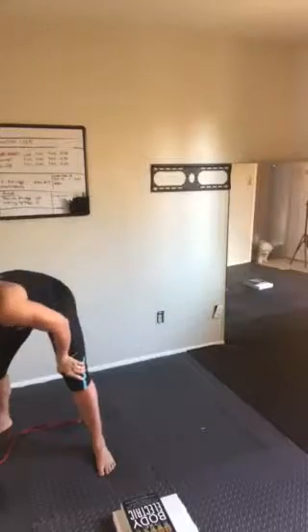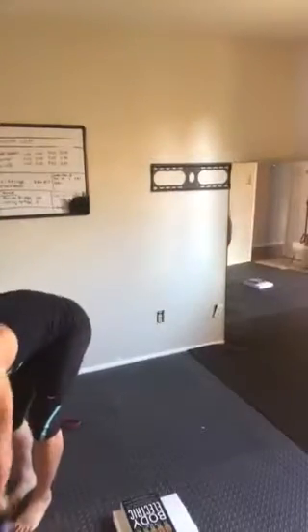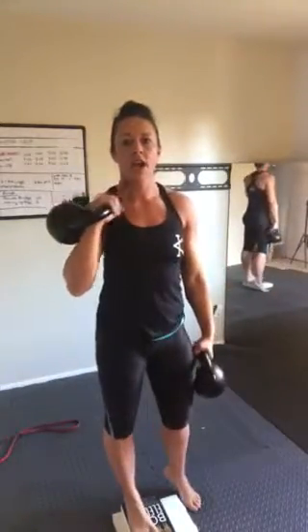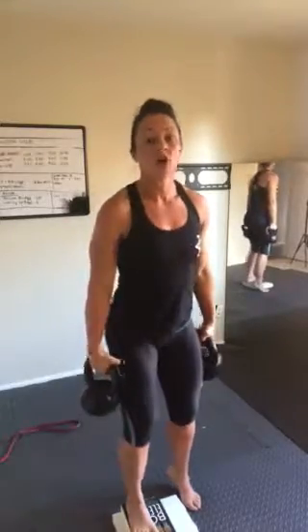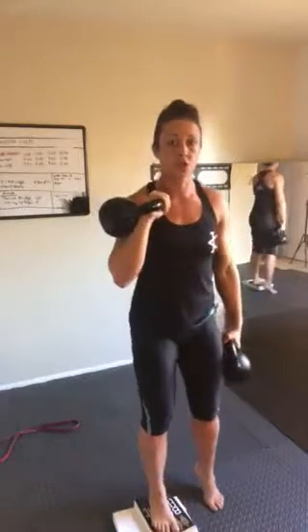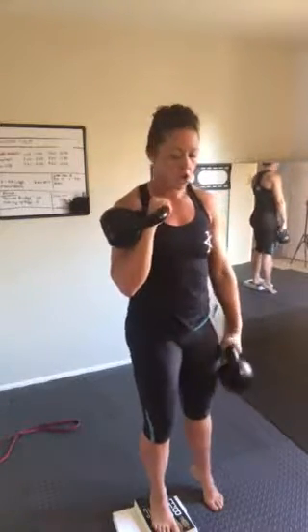Our second exercise is deficit lunges. I have just two books stacked. I'm going to use kettlebells held in a mixed position — I'm going to rack my working side. You do not have to do this; you can hold them down by your side or racked, and you can change it. You've got four rounds, so do whichever you want. Clean it up — start in 15 seconds. Deficit back lunge, rack position, five reps.